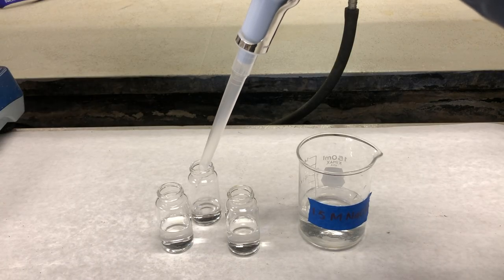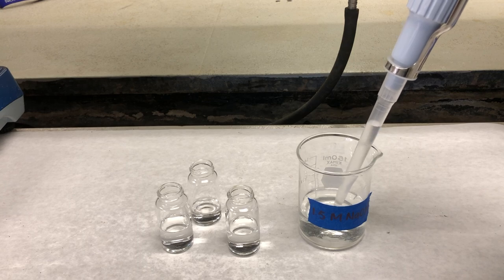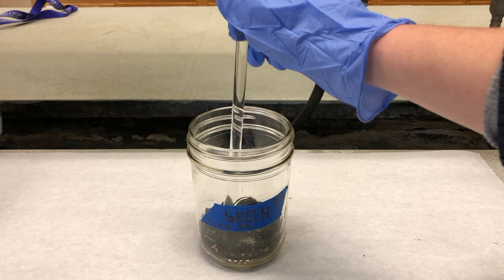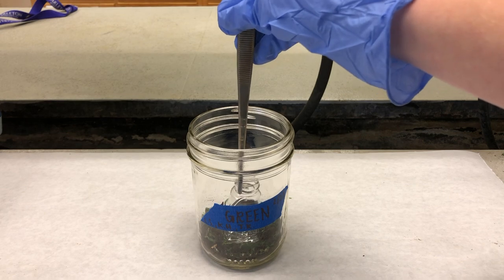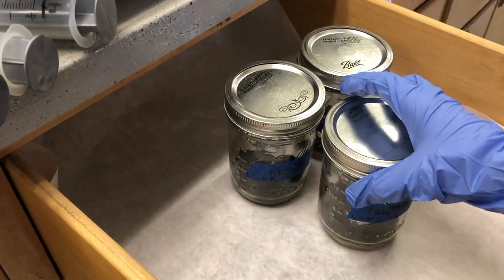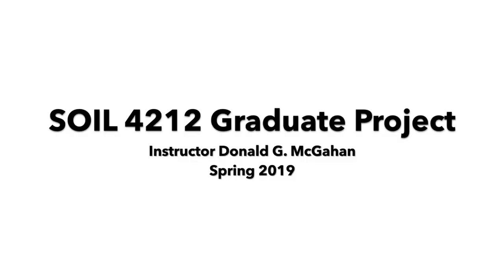Next, use a pipette or repipetter to add exactly 10 milliliters of sodium hydroxide to each of the three glass vials. Using a stirring rod, make a small space in the center of the soil and carefully add one scintillation vial to each jar. Ensure that no sodium hydroxide spills onto the soil. Then tightly close each jar and store the jars in a dark space to incubate until part two of the procedure is to be conducted.